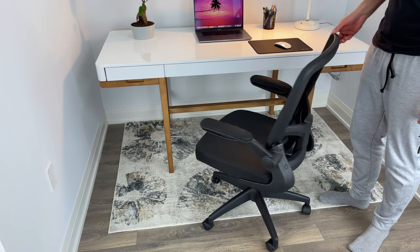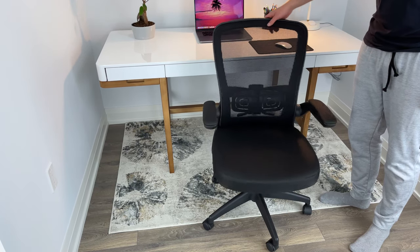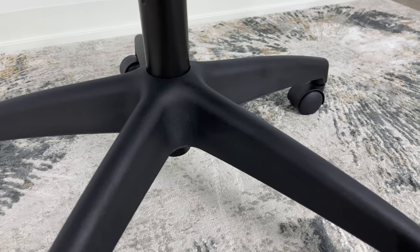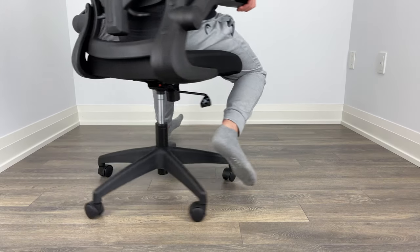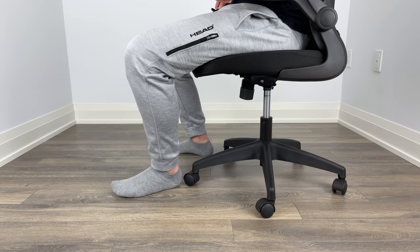This desk chair also comes with a standard 360 degree swivel, which makes getting in and out of your desk easier. The one thing I wish the manufacturer would improve on is the casters. They're not bad, but sometimes when I was moving around, I noticed a caster or two not rotating properly.